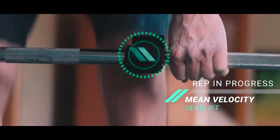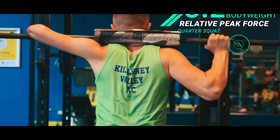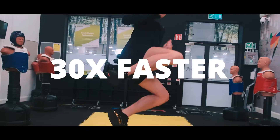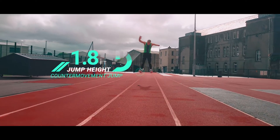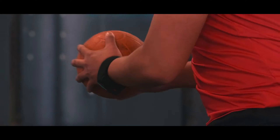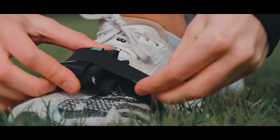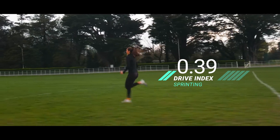We understand how precious your time is. That's why we made it our mission to deliver the most valuable data and metrics faster than anyone else. Our unmatched portability means you can test your athletes wherever they are — the weight room, on the field or on the road. You'll never have to sacrifice accuracy for convenience again.